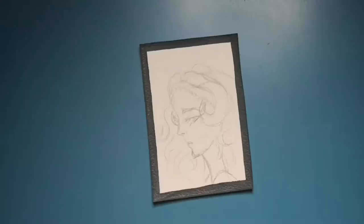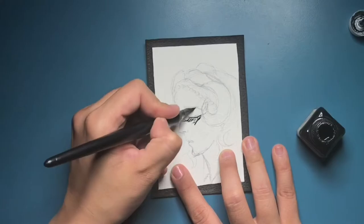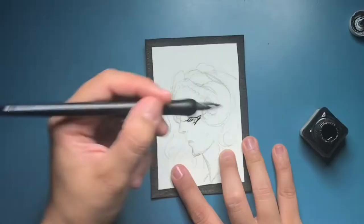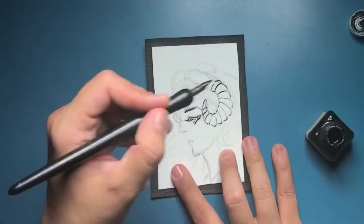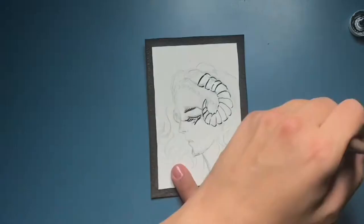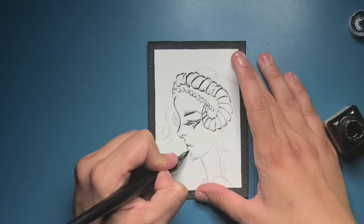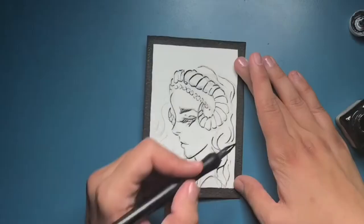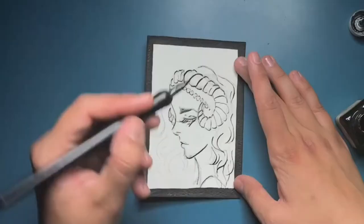For day 11, things were a bit better. I decided to represent the Devil, and quite obviously I chose to paint a girl with horns. It's not the best representation of a devil, but I decided to practice my profile looks and just have fun. It was a loose painting that probably took me about 20 to 30 minutes in real time.